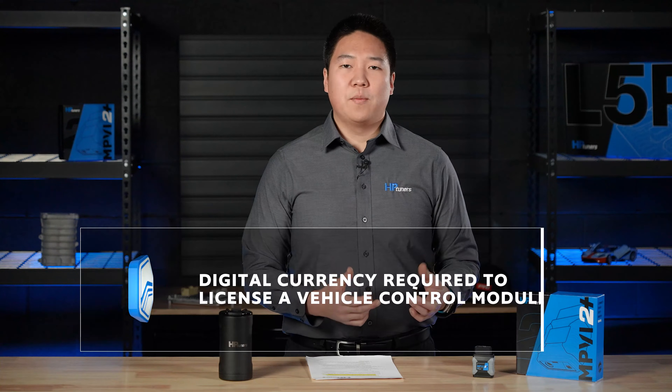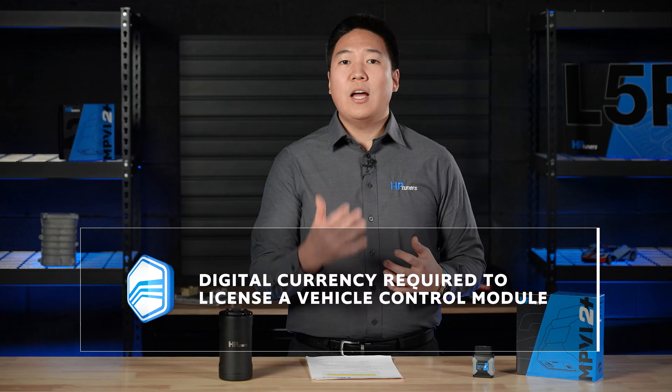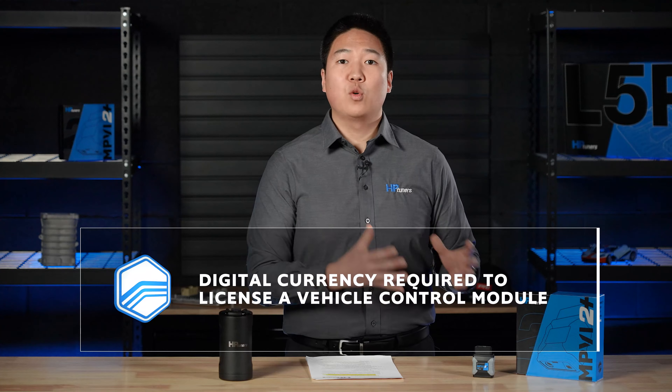So what are credits? They are a digital currency system that HP Tuners uses to allow you to license a specific control module in your vehicle. HP Tuners has support for a wide range of ECMs, PCMs, TCMs, and more.